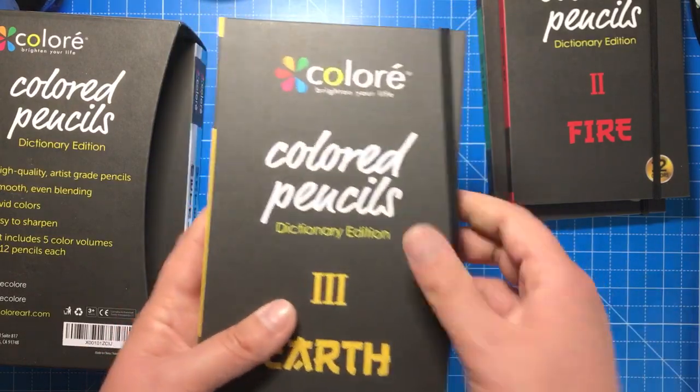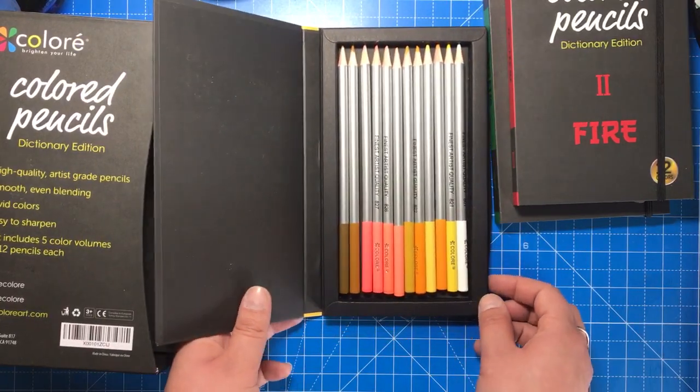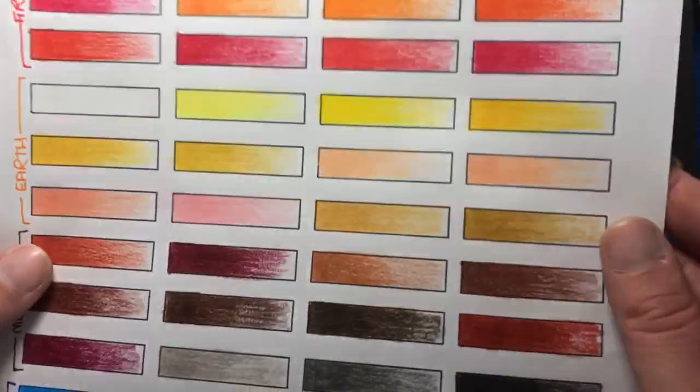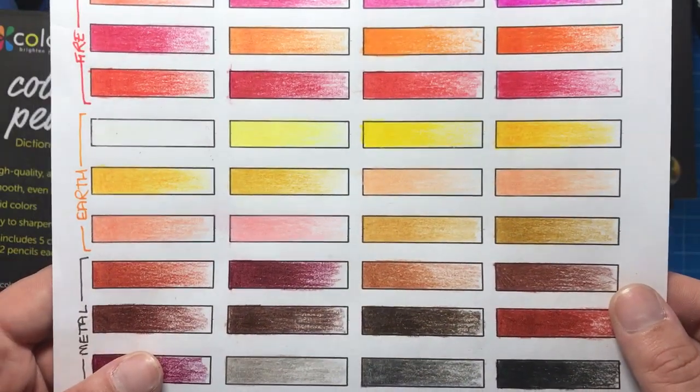Here's Earth, and this contains the skin tones and a couple of yellows as well — you've also got your white pencil. There's quite a good range of pinks, peaches, and some different darker shades of yellows.